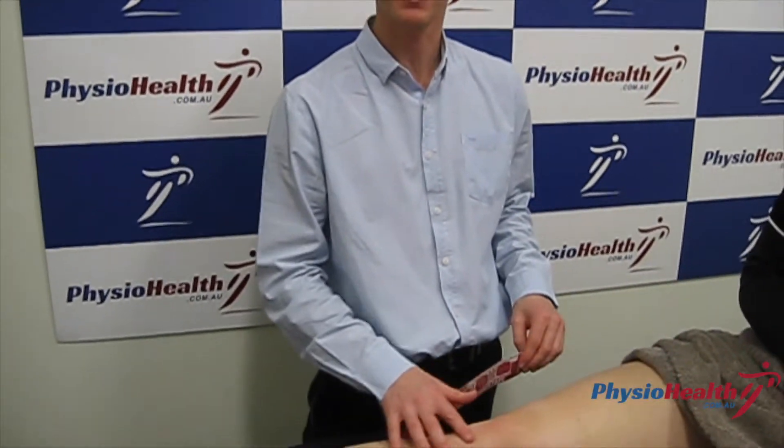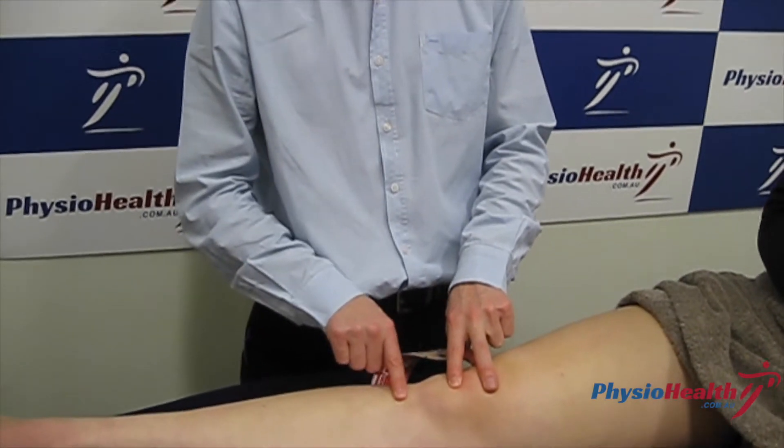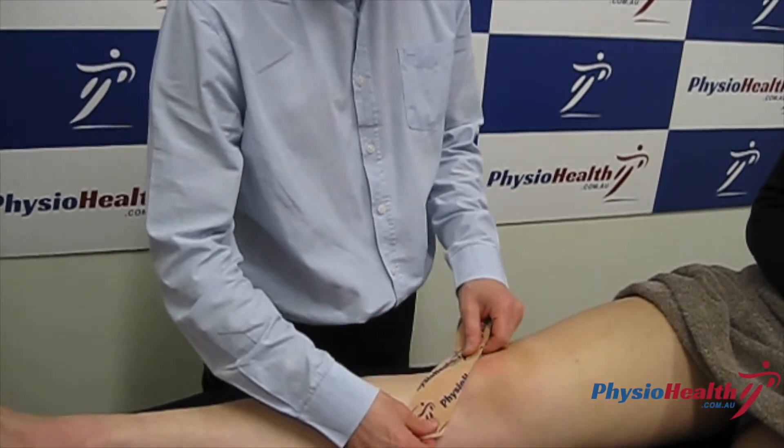Hi, today I'm going to go through a taping technique that helps to take the pressure off the patella tendon, which is the tissue that runs from the bottom of the kneecap down to the top of the tibia. We want to apply a little bit of pressure in a criss-cross fashion across that tendon just to make it feel a bit more comfortable.